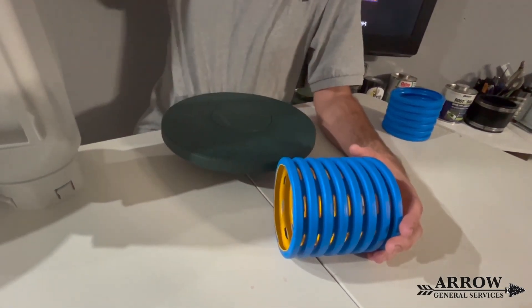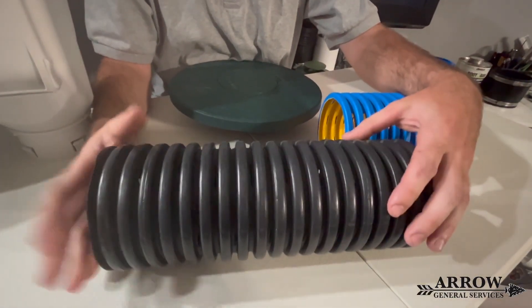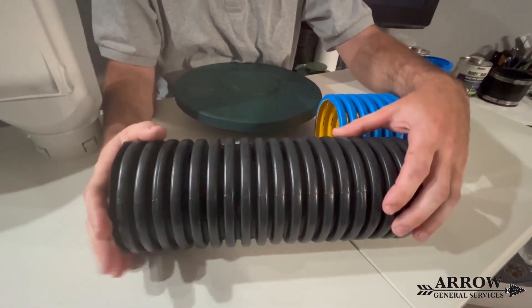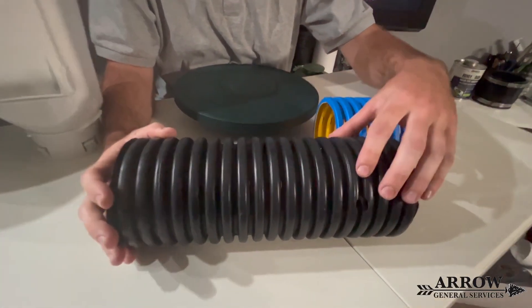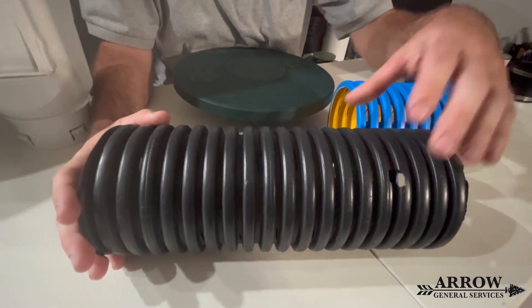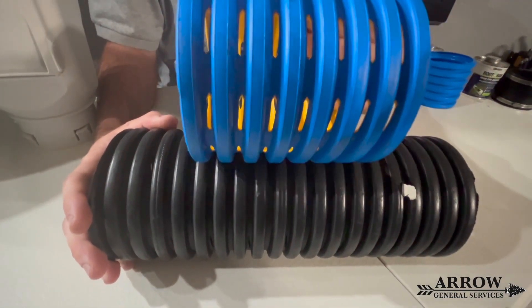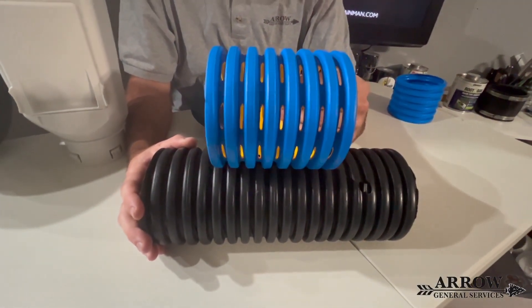Now if you compare that to the big box store slotted pipe — this is what you'd find at Lowe's or Home Depot — the slots on here are insanely small. They go around 360 degrees but not like this pipe, not like the French Drain Man pipe. There's just no comparison.